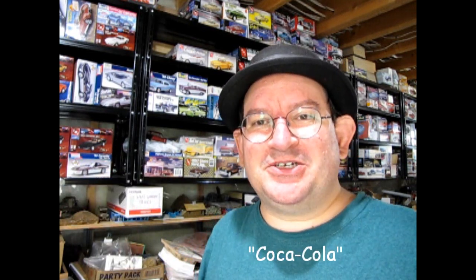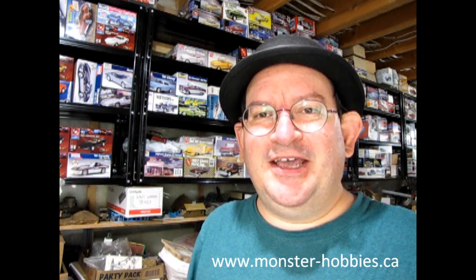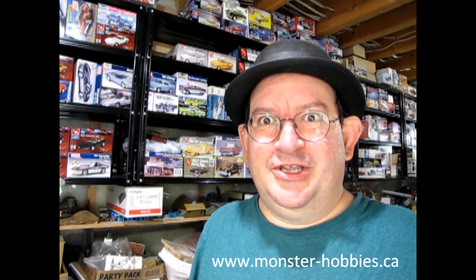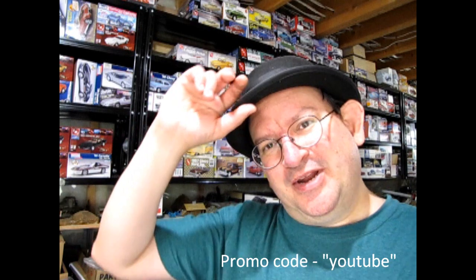Thank you once again, Monster Hobbies Model Car Garage Mechanics, for making it to the end of this video. Just so that we know who you are, please write the word Coca-Cola down in the comment section below. This way we can see which ones of you are in our 20% that watched the video all the way through from start to finish. Until next time, I really hope you check out those model cars we have for sale at www.monster-hobbies.ca and use that promo code YouTube to save yourself a little bit of money. Happy model building, and we'll see you in the next video.